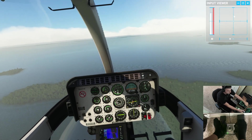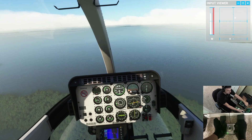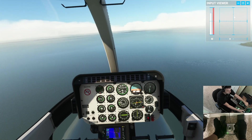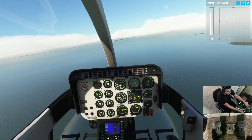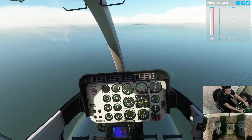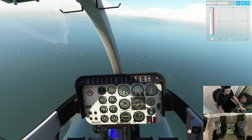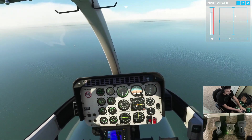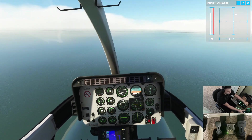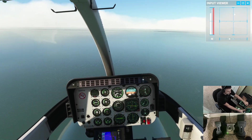Looks like a little right cyclic is needed here. First thing I'm gonna do is trim my pedals, because I've had to hold left pedal in this whole time and that's kind of annoying. I put in a little left pedal and you can see my trim ball on the attitude indicator starting to come toward the center. We want it in the center — if it's off to the left you need to step on it. Now I've got my pedal trim set and my collective where I want it.